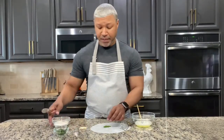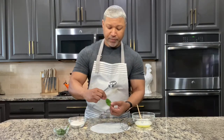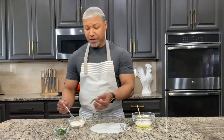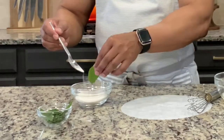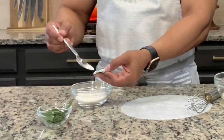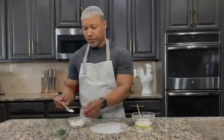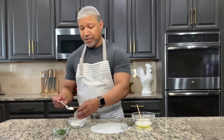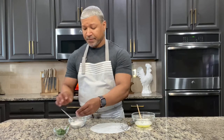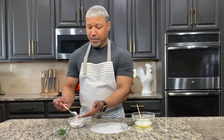My leaf is done. I'm going to pick it up, and I have my superfine sugar here. Using a teaspoon, I'm just allowing the sugar to coat the entire leaf, dusting it on. I'll do the other side — my leaf fell in, but that's okay, I want sugar all over. And that one is done.